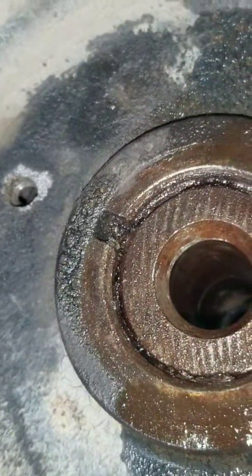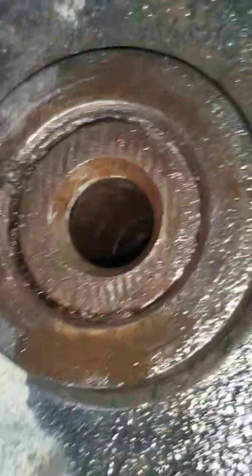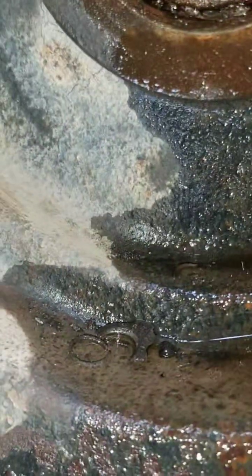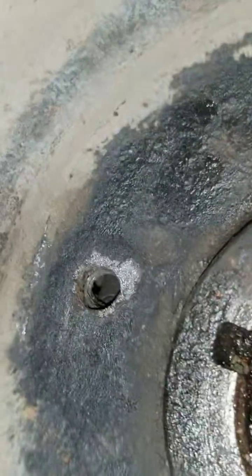You don't want that — if that casting busts out, you're going to have to remove the engine from the compartment, take off the oil pan, get that crankshaft out, and then try to remove the pulley. So be careful when you're doing this. That piece of casting that is laying right there on the side of the pulley — that broke off from up there.